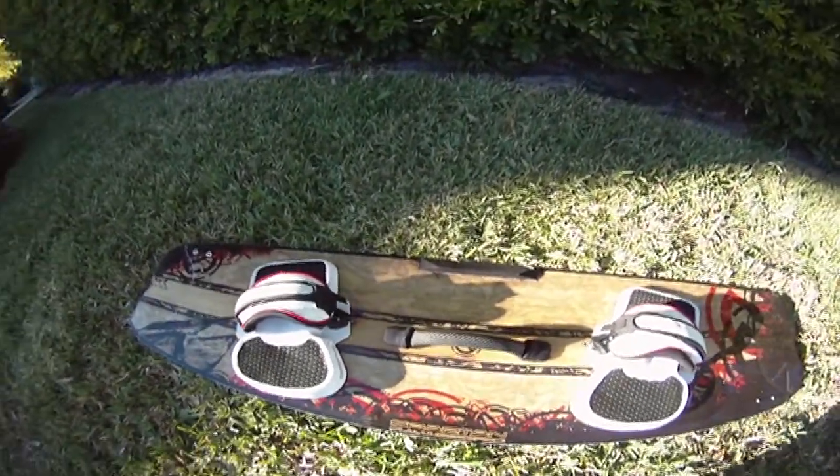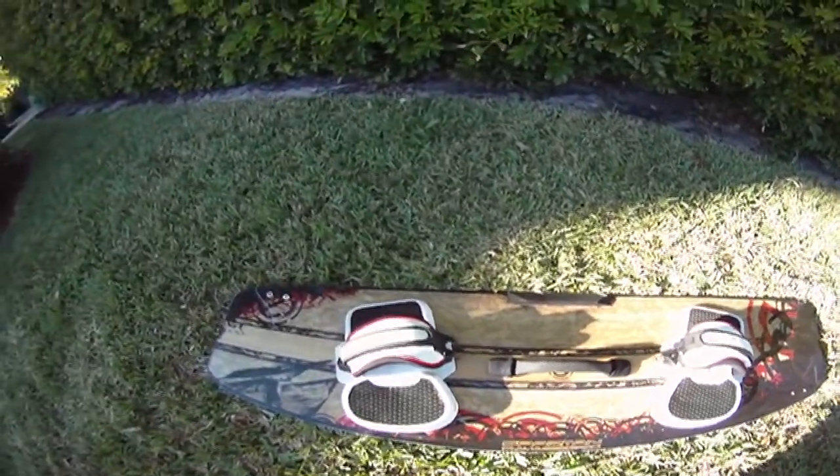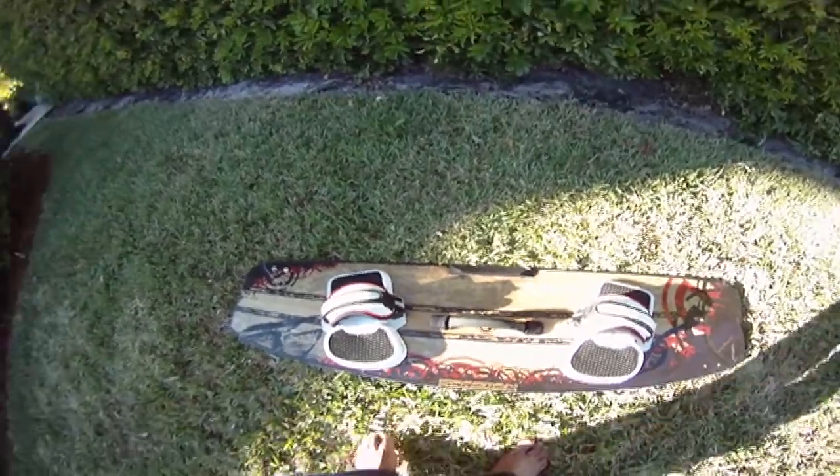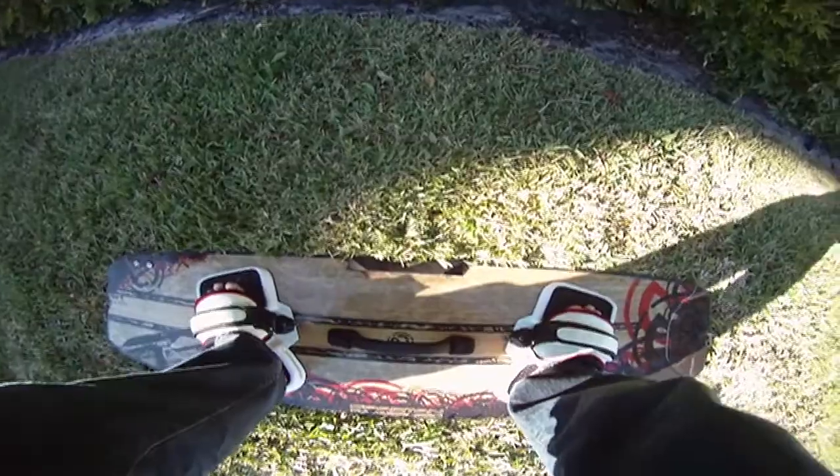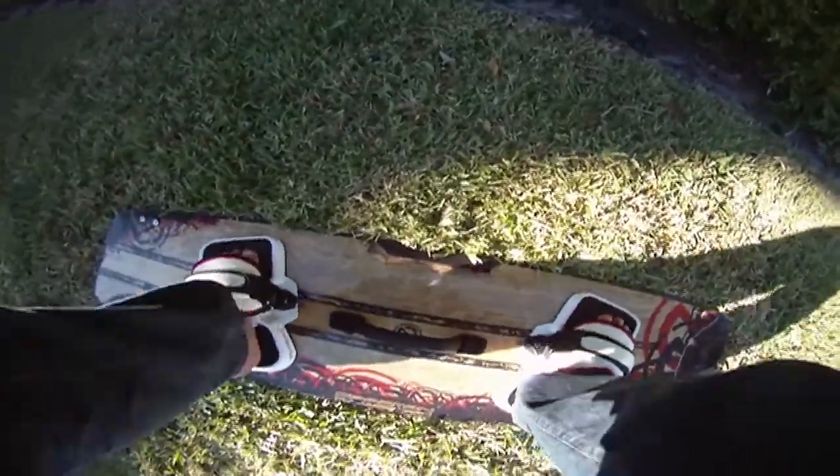Once you've put the straps, grab handles, and fins, you want to do a final test. Put your feet in and test the board — feel how it grabs everything and how it feels.